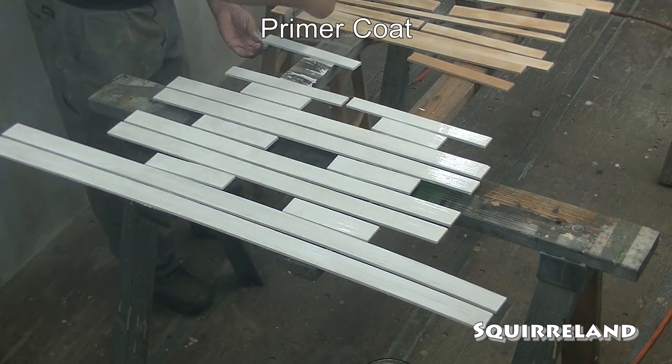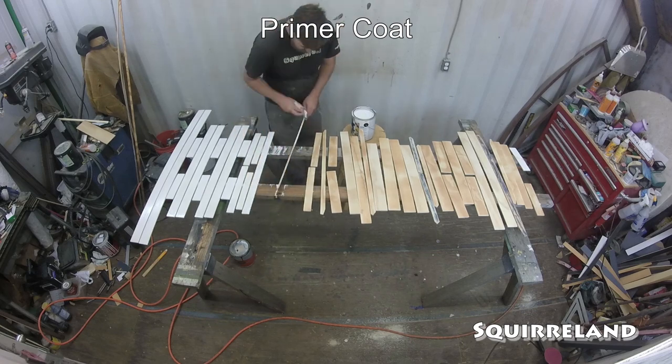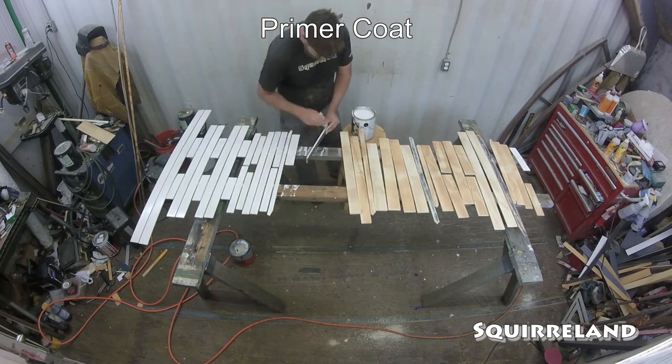Just like I did with the panel and the door, each piece of trim board will get two coats of white primer and two coats of white paint. The difference is that these boards will get a final coat of UV reactive fluorescent white paint.